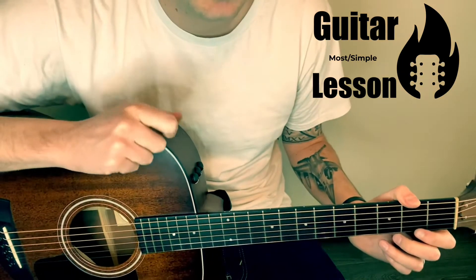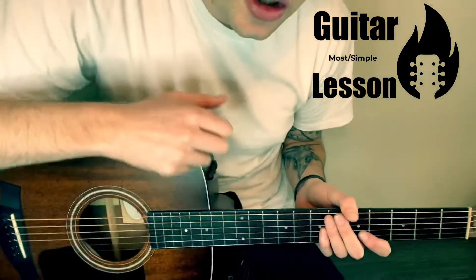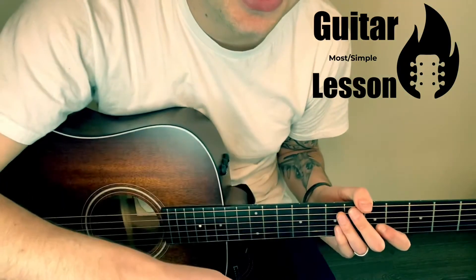Hey, what's up? This is Tyler with Most Simple Guitar Lessons. I'm gonna show you how to play Stuck in the Middle on acoustic. If you could do me a favor and hit like, I'd really appreciate that.